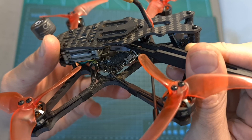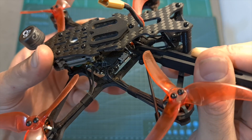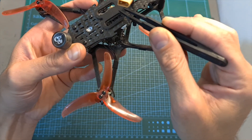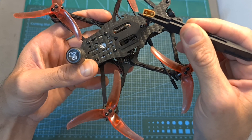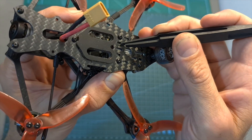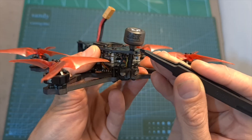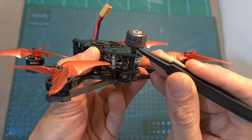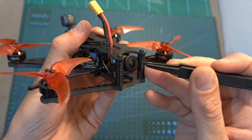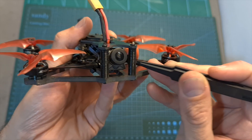A 35V 470uF capacitor is pre-soldered to the battery pads, and the battery is going to be mounted on the top plate and connected to the flight controller using an XT30 battery connector. The Caddx Vista is mounted to the top plate using 20x20mm M2 mounting holes. The Rush FPV Cherry antenna is mounted on the back of the frame and secured in the following manner.